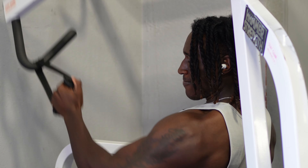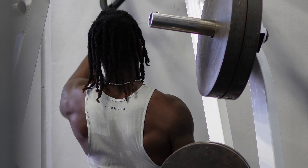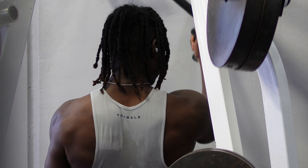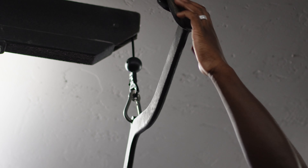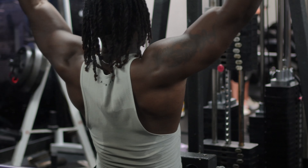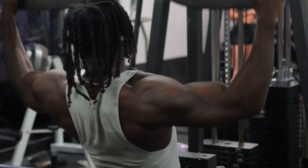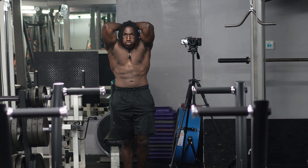I already did rear delts like twice this week, so I'm pretty much done with that. That should be it — we'll get it.